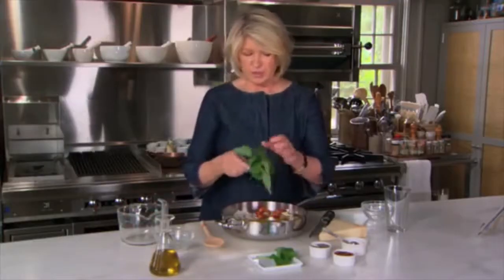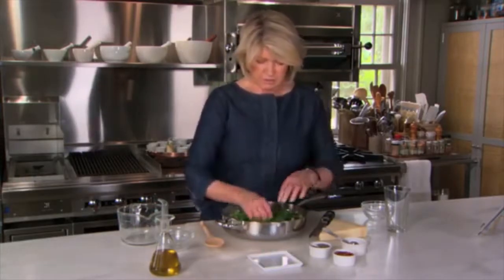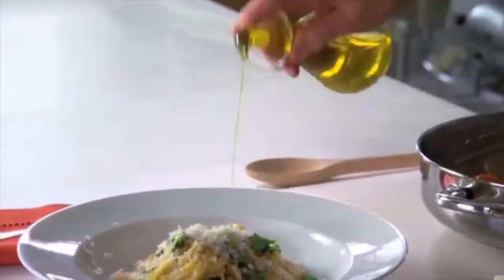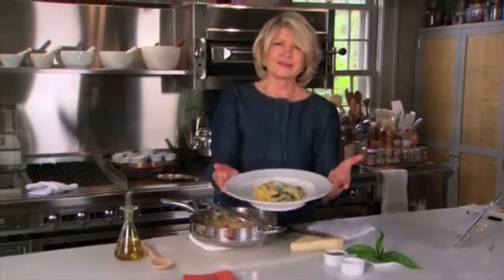This is big. Martha's basil. Martha's drizzle. That is a really great pasta. One pot! We'll be right back.